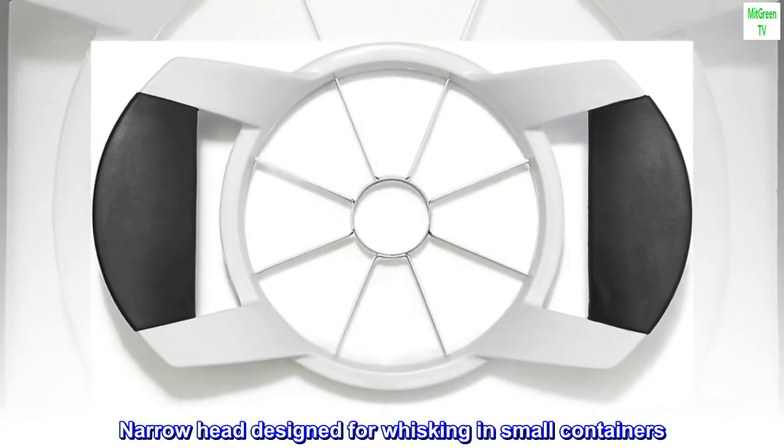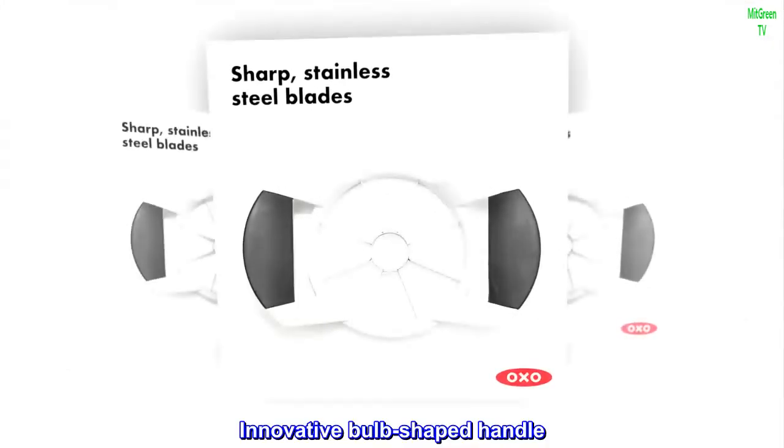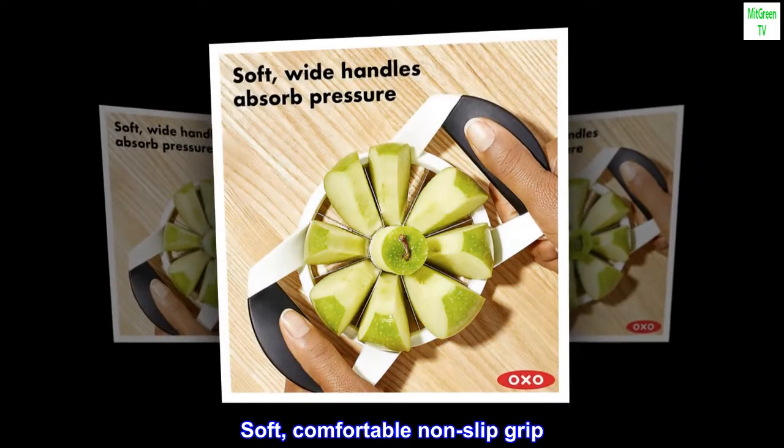Narrow head designed for whisking in small containers, polished stainless steel wires, and an innovative bulb-shaped handle with a soft, comfortable non-slip grip.